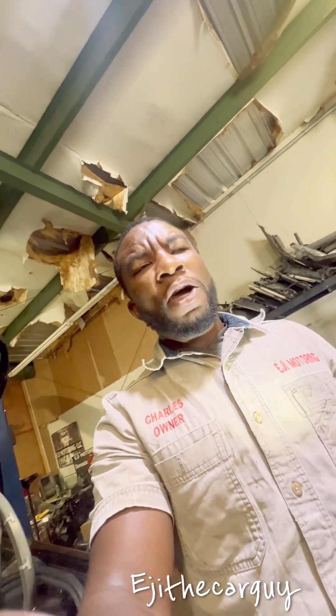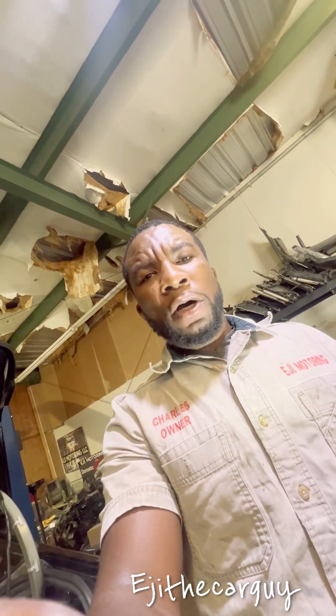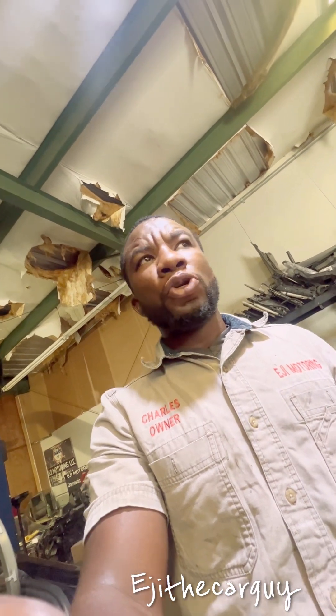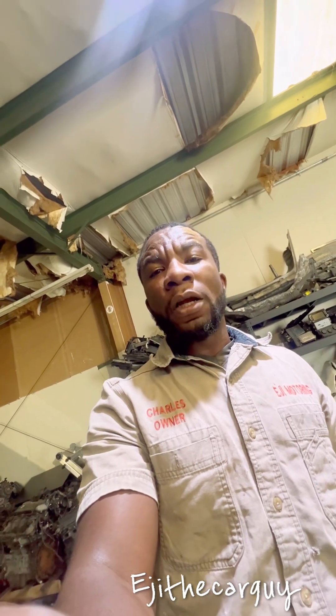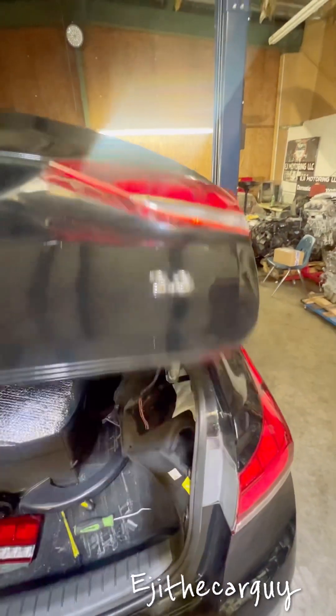Today I got a 2015 Genesis in my shop — a 100% Genesis with a 3.8. My customer was having an issue with the taillight on the left side; on the right side, the inner taillight on the trunk side is not working. Let me show you guys — this one here was not working.